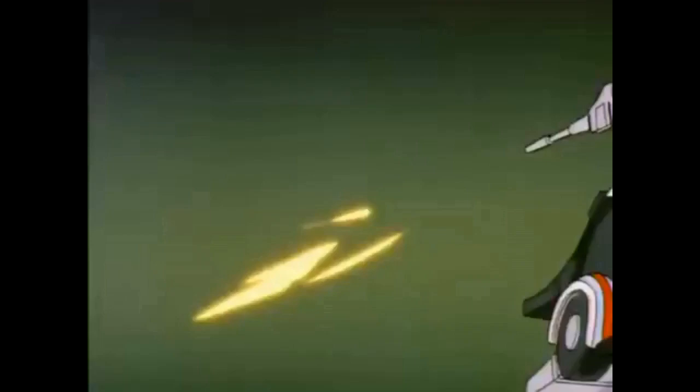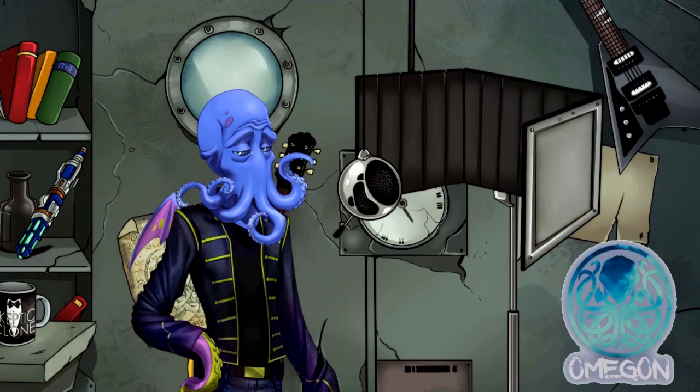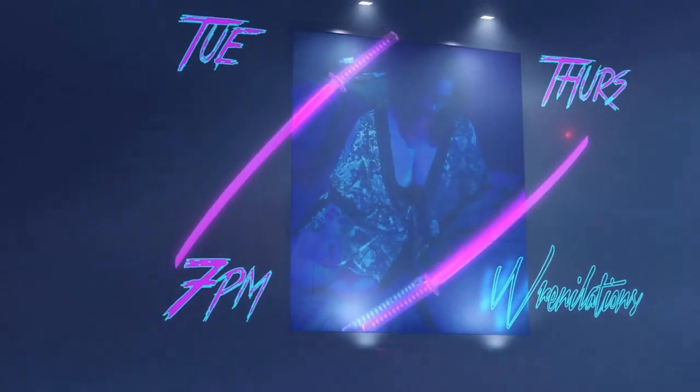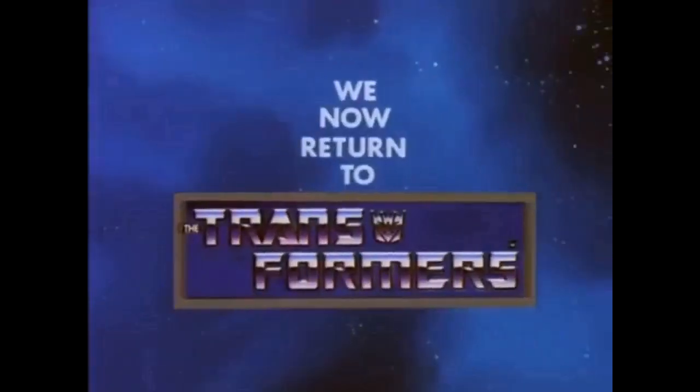The Transformers will return after these messages. A 10-second video shilling myself? Right. Well, I think I can do that easily enough. Have you heard of our Lord and Savior? Subscribe to PewDiePie. We now return to the Transformers.